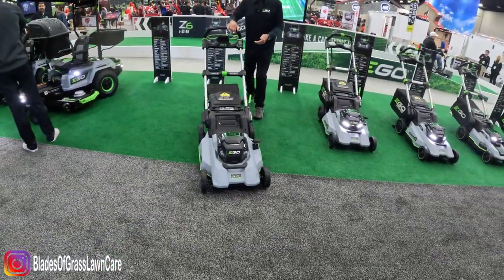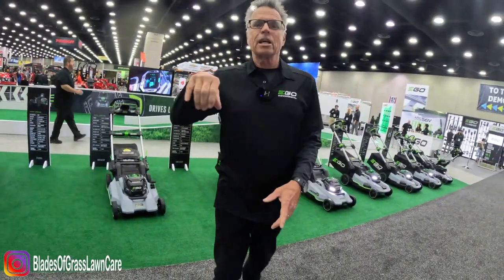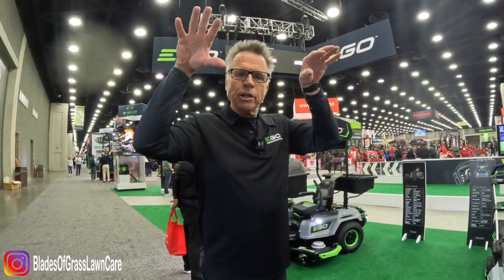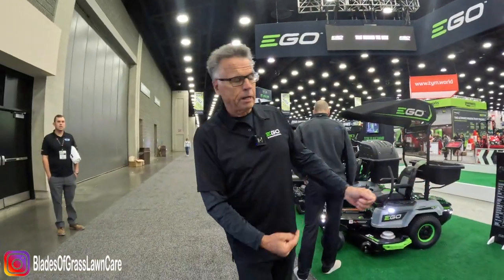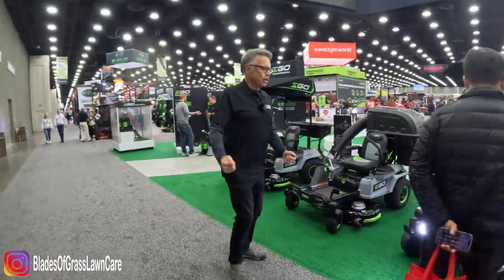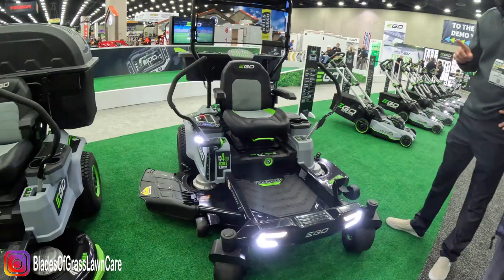All the power and performance of gas without the noise, fuss, and fumes. That bad boy is going to cut for 90 minutes. If you have more than 90 minutes of lawn to do, you probably should get into a riding mower. Speaking of riding mowers — we've got the 52-inch and the 42-inch.